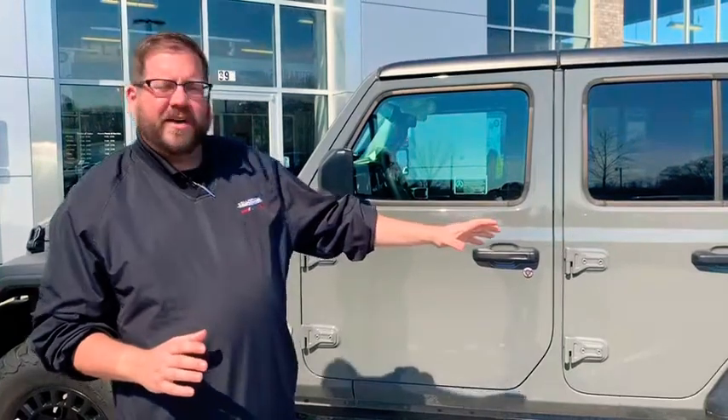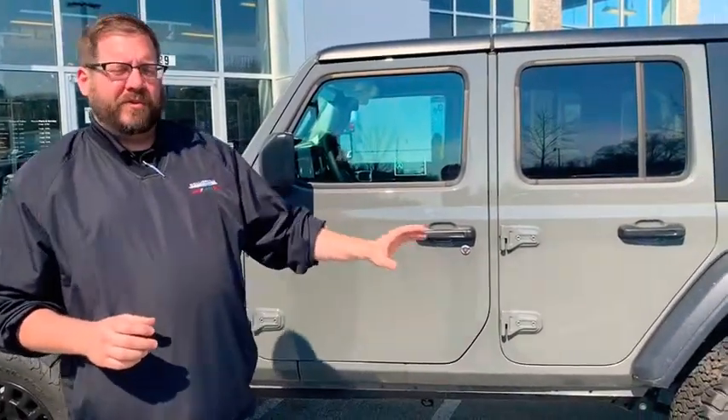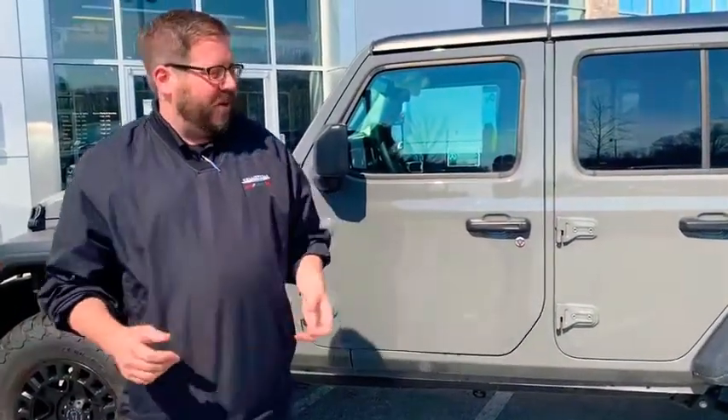Alright guys, that's going to wrap it up today. Just to reiterate what we were saying — these are our custom ones that we love to lift ourselves. We've got the Black Rhino wheels, and any wheel they have is awesome — I don't think there's a bad style. Come down and see me at Carrivo Chrysler Dodge Jeep Ram. My name's David Walker, pleasure talking to you today.